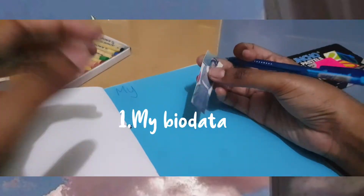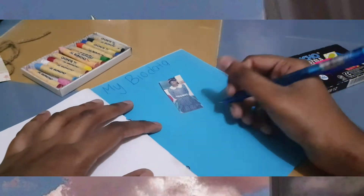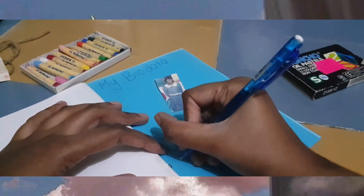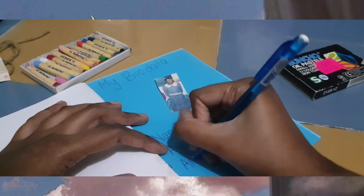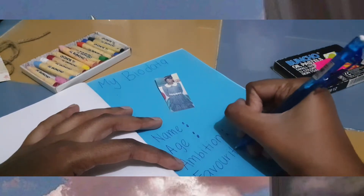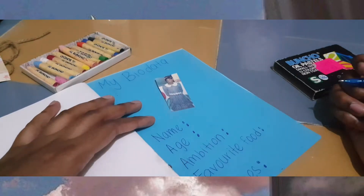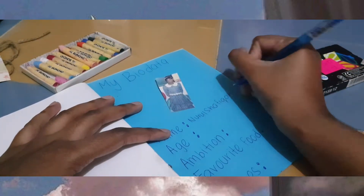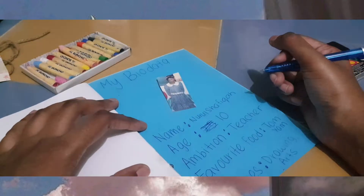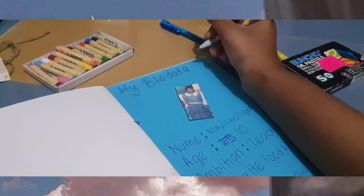In the first page, you need to do your bio data. You can put your picture from when you were small, and just write 'My Bio Data.' Put your name, write down your age, and then write down your ambition — what you want to be when you grow up. Your favorite food, and don't forget your hobbies — what do you like to do in your free time. Just fill in all those blanks, and then you can decorate the page with a lot of colors.